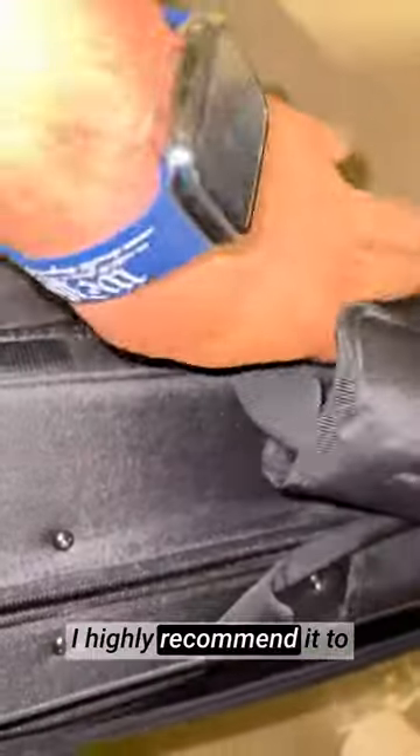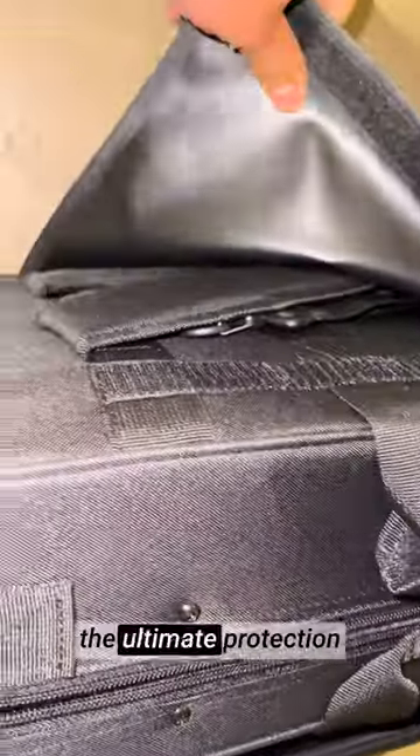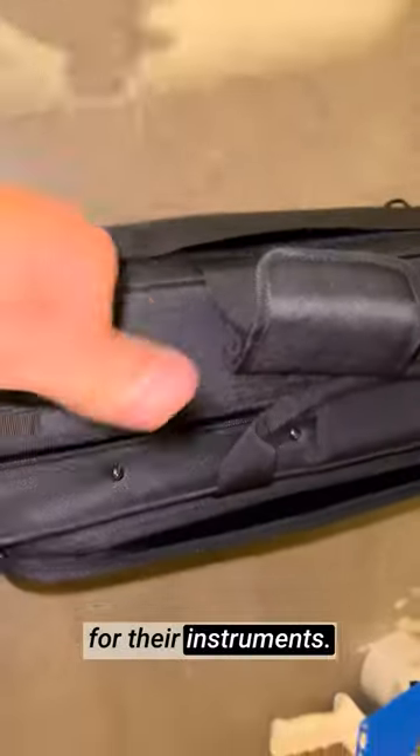I highly recommend it to fellow saxophonists and musicians looking for the ultimate protection for their instruments and convenience on the go.